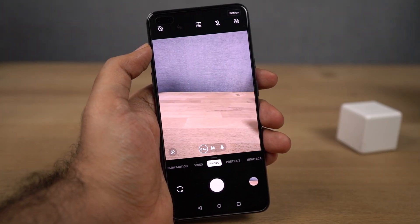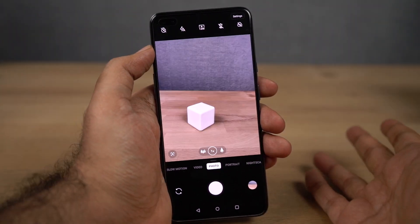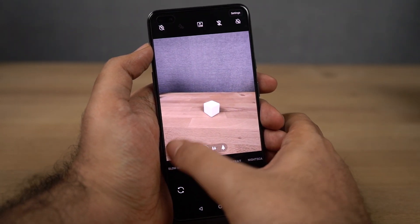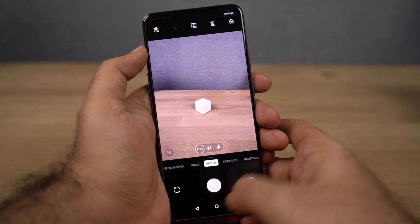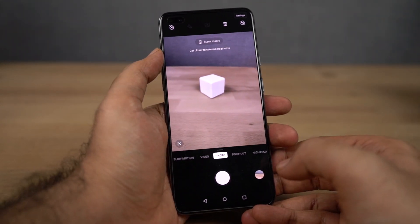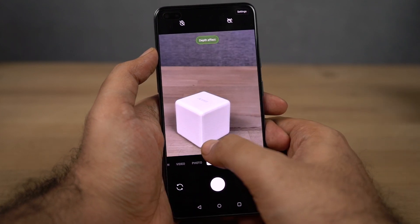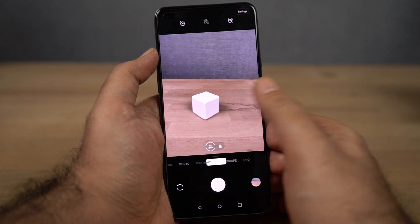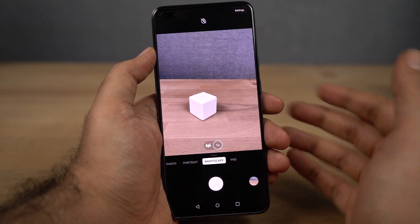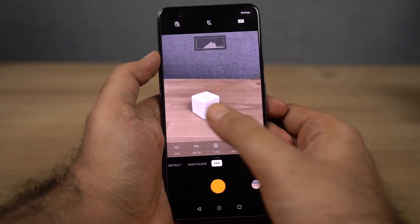There's a toggle to switch to the wide-angle camera — it's obviously quite wide. There's also a Google Lens button to quickly scan things using the camera app. There's a dedicated macro mode accessible from the interface. In portrait mode, you have both regular portrait and wide-angle portrait mode. There's also a dedicated Nightscape mode which takes better pictures in low-light conditions, usable for both the primary and wide-angle camera, but sadly not available for the front camera. There's also the regular Pro mode.